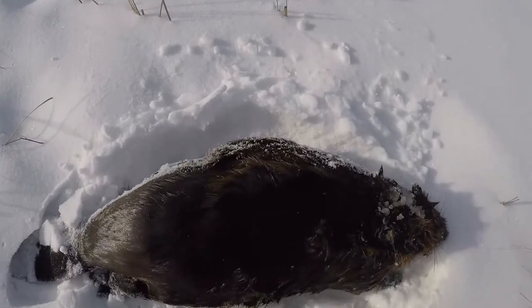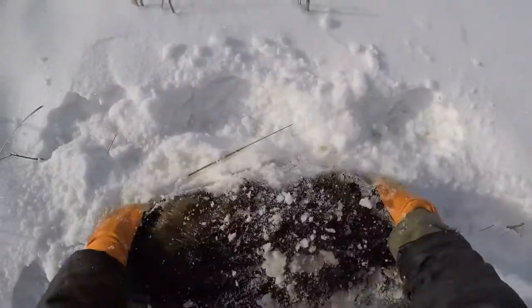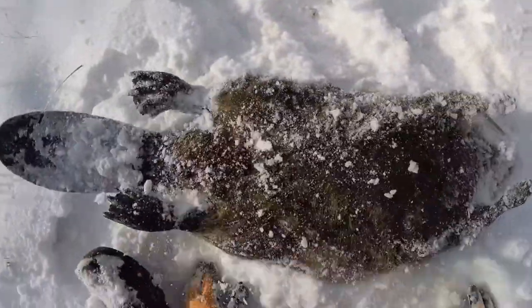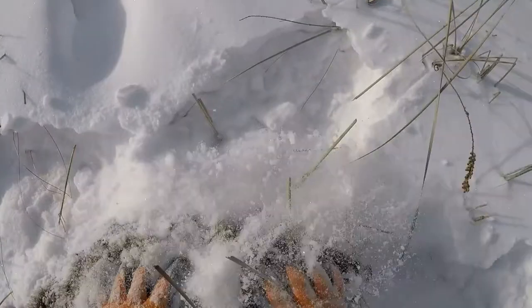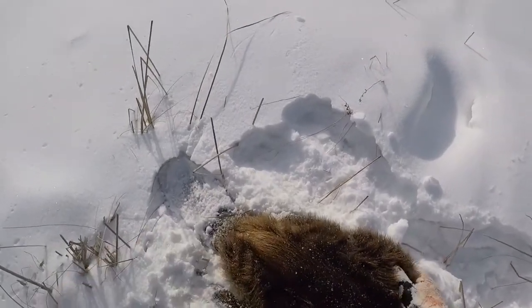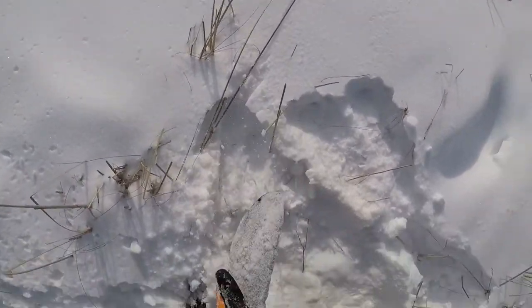So you see how wet he is here, just rolling in the snow here a little bit. Just like that, it's practically dry.